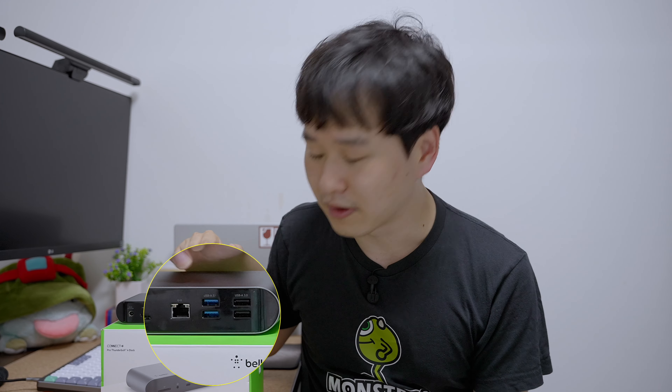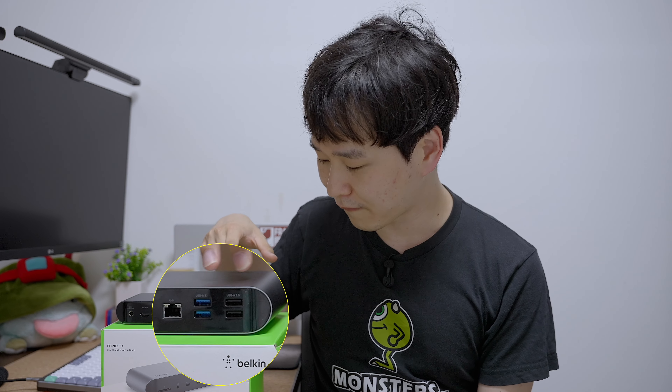For super fast 10 gigabit Ethernet, you have a 1 gigabit RJ-45 port — 1 gigabit Ethernet. And then you have four USB-A ports: two of them are USB 3.1 at 5 gigabits per second, and two of them are USB 2.0.